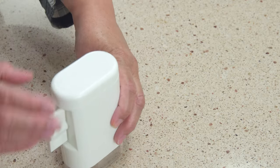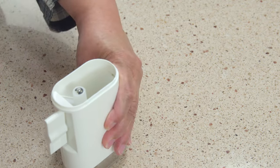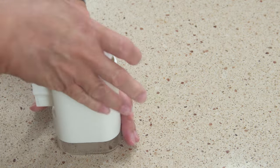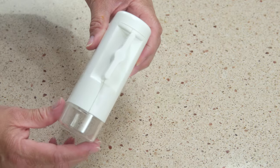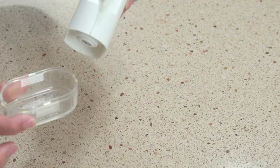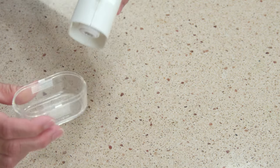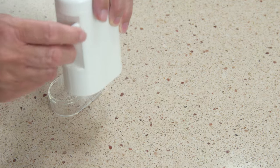It has this big top on it — look at how wide that is for putting your peppercorns in there. That is awesome. It also has this neat base so you can grind your pepper right into here if that's what you'd like, or you can grind it straight into your dish.